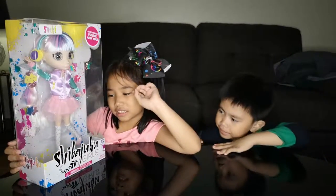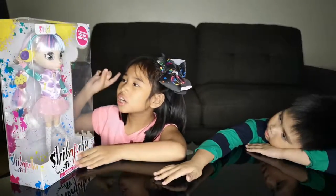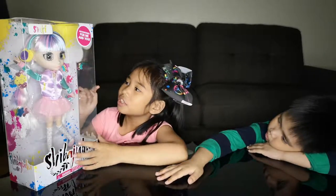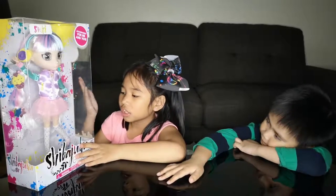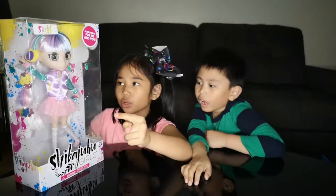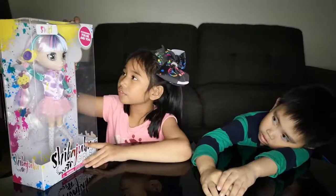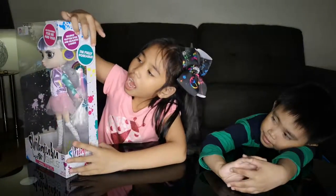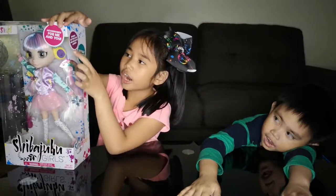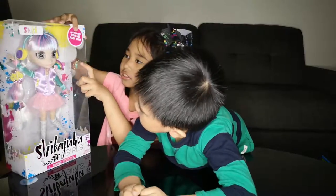I was so excited to unbox it. She got some earphones - like headsets - and snows. She got a jacket, a skirt, and polka-dotty stockings. She also got some pink shoes. It says over here: sparkly glitter eyes and black glittering eyes.